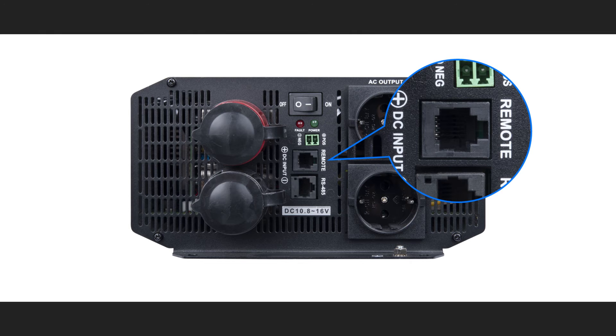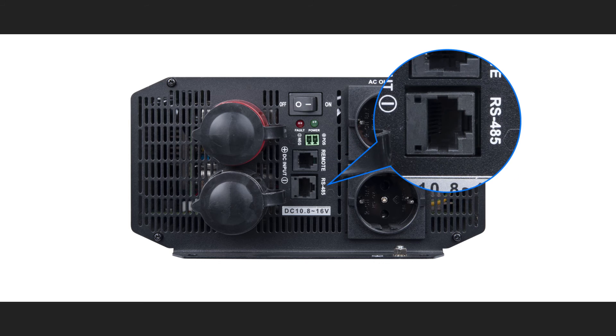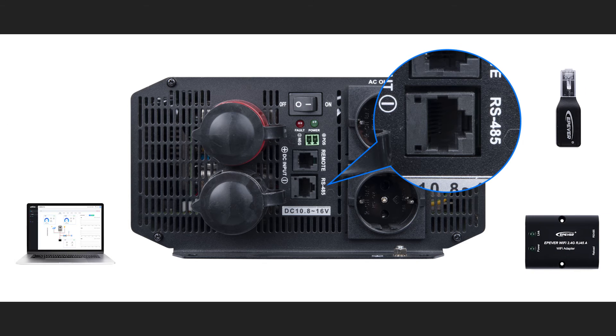You can add an additional module to this port to remotely switch the product on and off and monitor its status. This is the remote switch port. It's very similar to the external switch port; however, it adds extra devices to implement the remote on and off. This port is the RS-485 communication port. It is used to connect the remote meter, Bluetooth module, Wi-Fi module, PC, or any Modbus RTU compliant readout system to the inverter. You can set your desired configuration of the inverter by using this port.